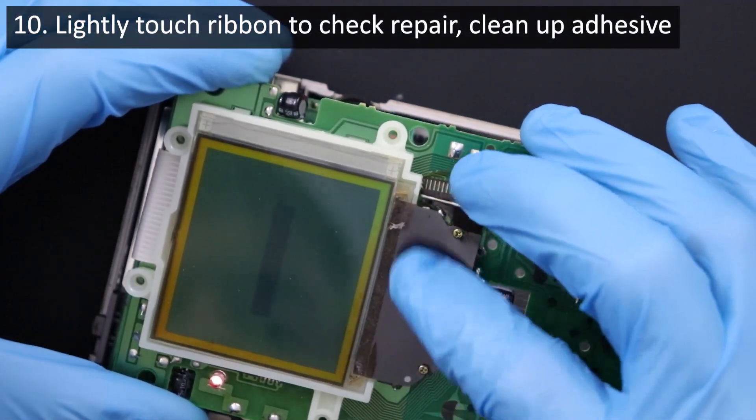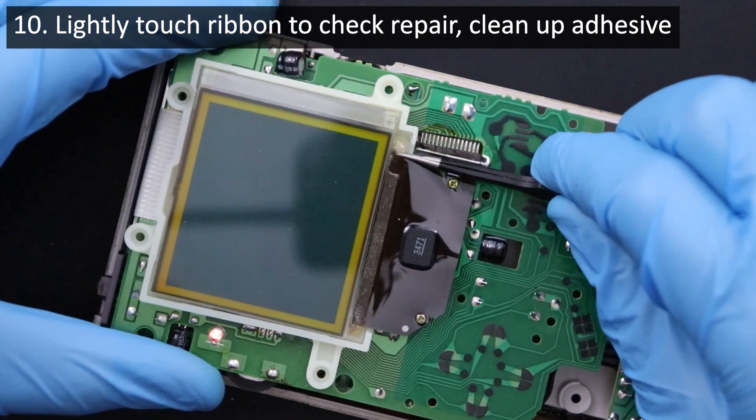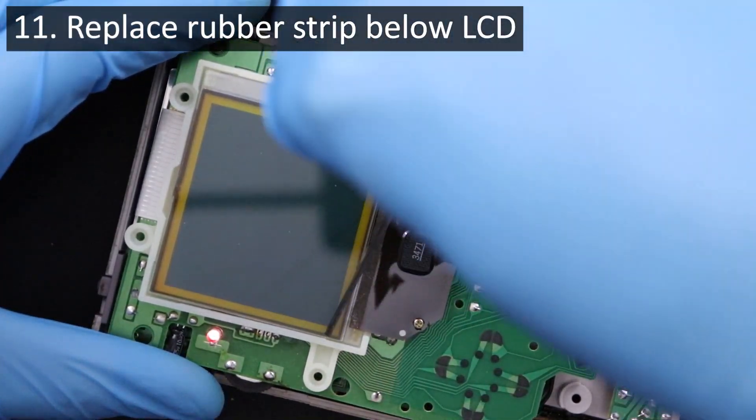Once I'm confident that my work with the iron has repaired the display, I apply light pressure with my finger to double check my work, and then I clean it up a bit by removing the damaged part of the adhesive strip. Afterwards I replace the rubber strip at the bottom of the screen as well.